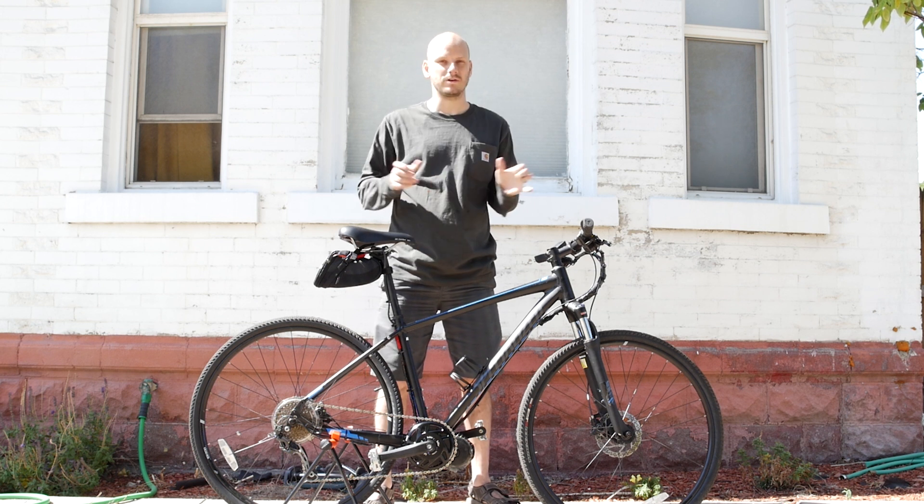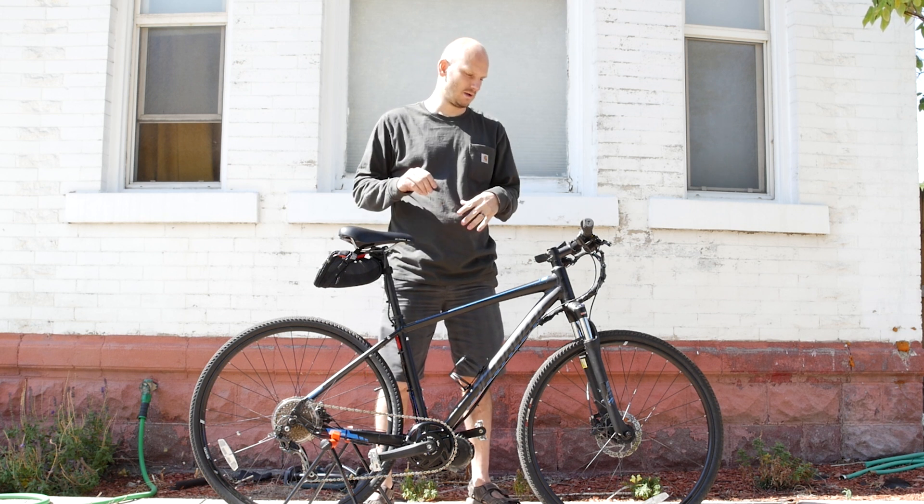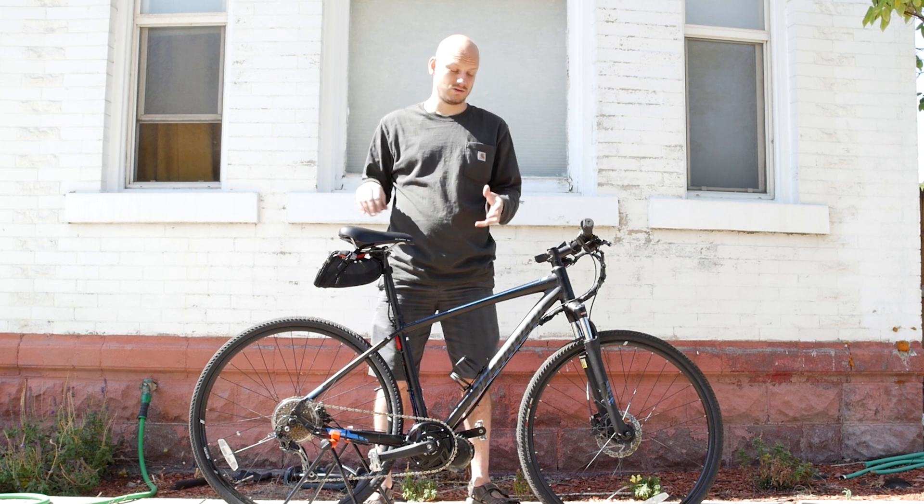We've got another custom e-bike build for you today. I'm going to go into what bike this is, what we did to it, and why you should seriously consider converting it. If you're new to this channel, I'm Johnny Nerd Out — I convert bikes into e-bikes and do a bunch of other nerdy stuff. Check out my other videos if you like this.